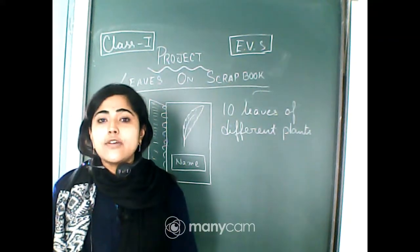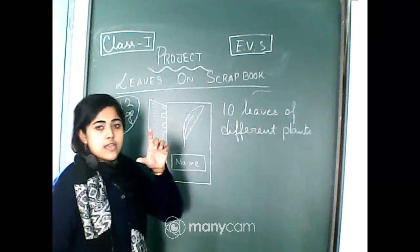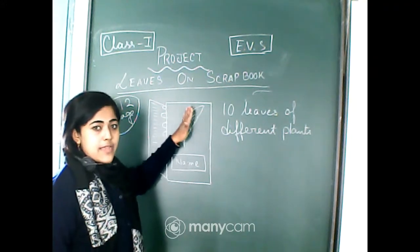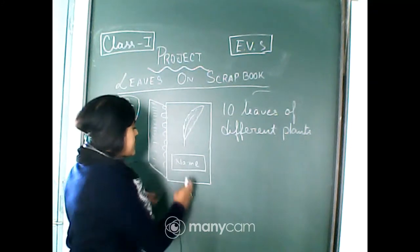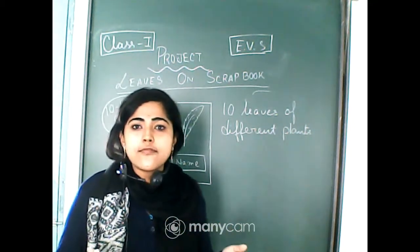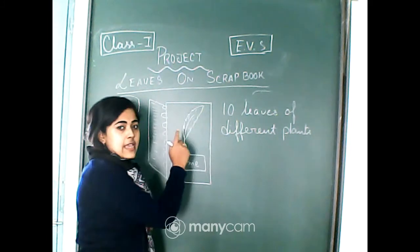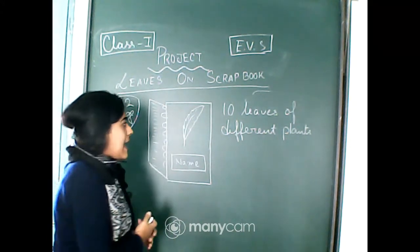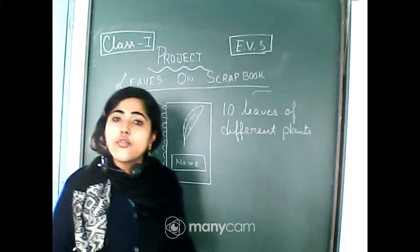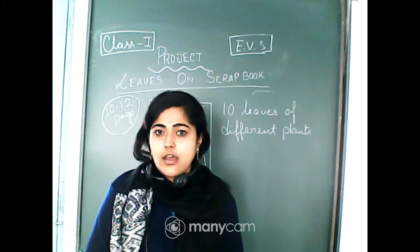You have to collect 10 leaves from 10 plants and paste them with cellophane tape. If you have one leaf, paste it with tape or glue, and write the plant name underneath — for example, 'hibiscus' — so you remember which leaf is from which plant. Then do the same for the rose leaf and write 'rose' under the page. Do this 10 times for 10 different leaves.